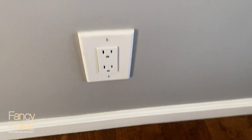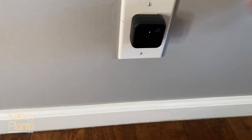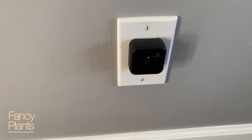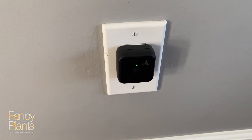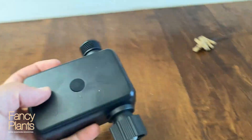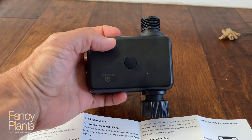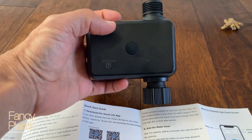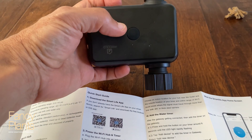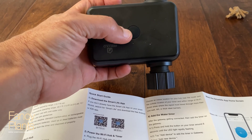We found a wall outlet that we are going to plug the device into, and then we'll go back to the app and see what it takes to pair it. Reading the instructions, to start the pairing process it says press and hold the button on your timer for around six seconds until the LED light flashes rapidly, then add the device in the gateway.